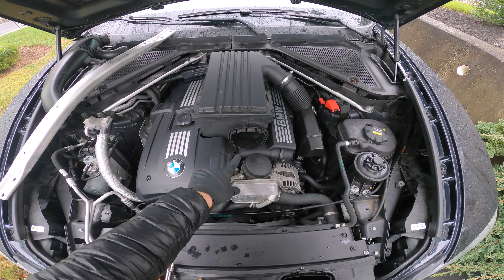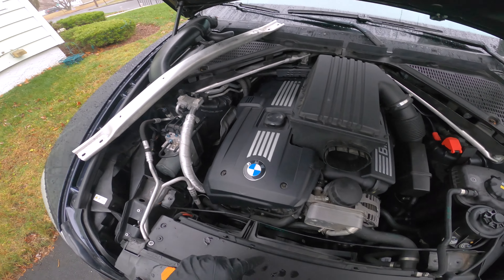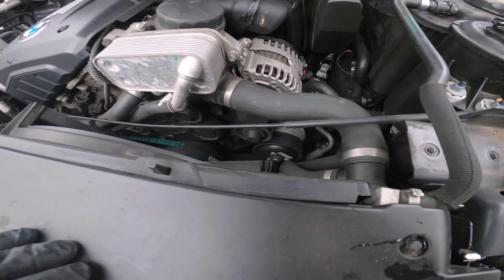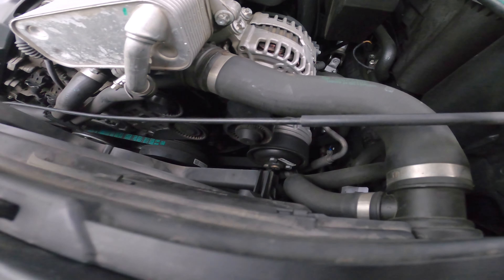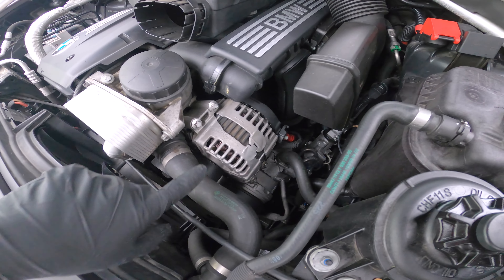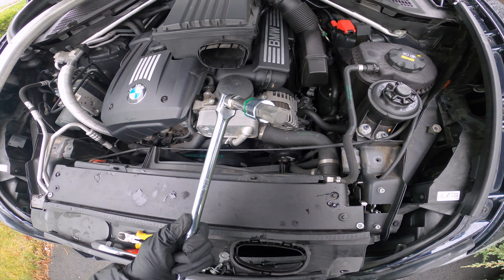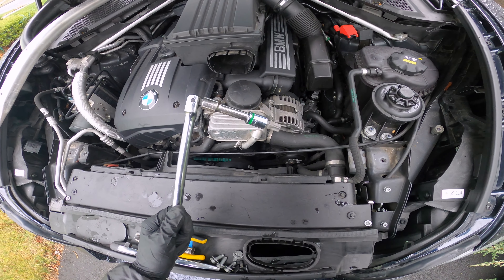First I removed the intake snorkel and then this aluminum crossbar piece to get more access to the belt tensioner. I'm just going to slip off this main serpentine belt here and see if the noise goes away. To loosen that tensioner, we're going to need a T60 Torx bit.